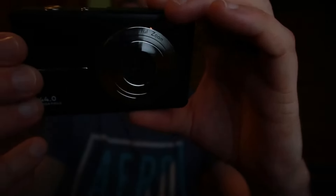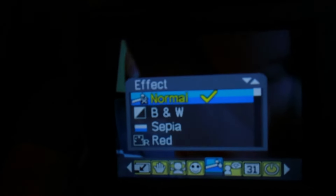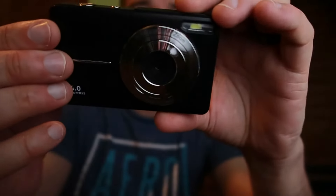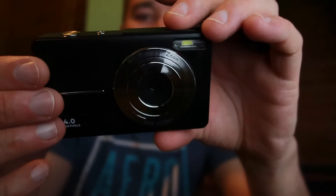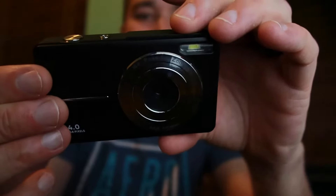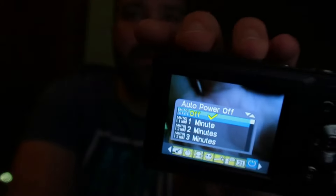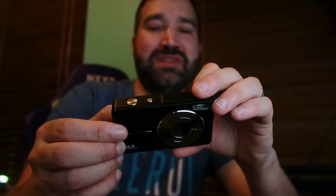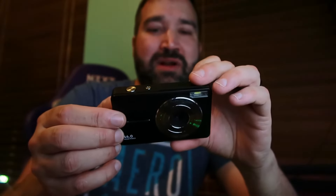It has smile capture, and all these different filter options like black and white or red to change the look of the photo or video. Languages include English, Spanish, Portuguese, French, and a ton of others. You can set the date and time so photos show a timestamp. You can also set it to automatically power off after a couple of minutes.